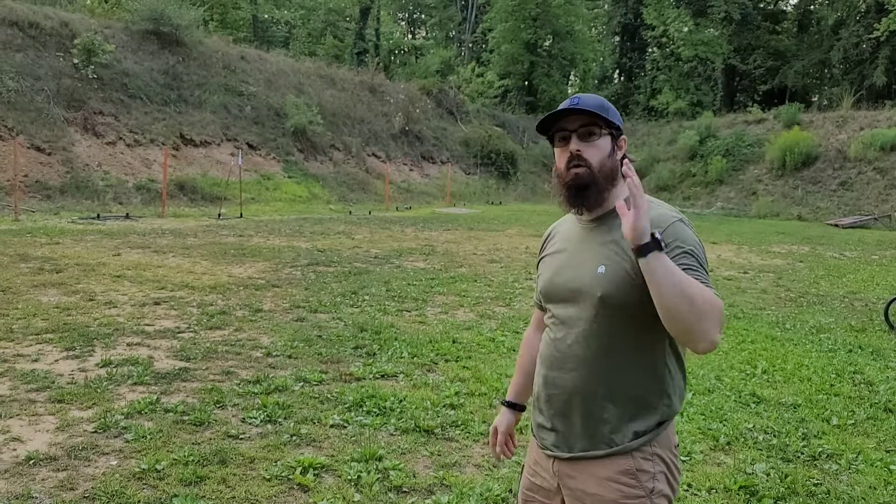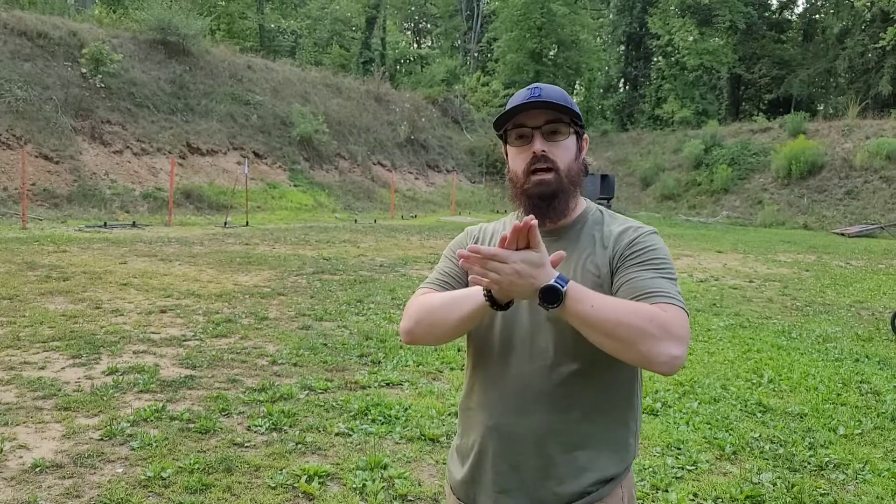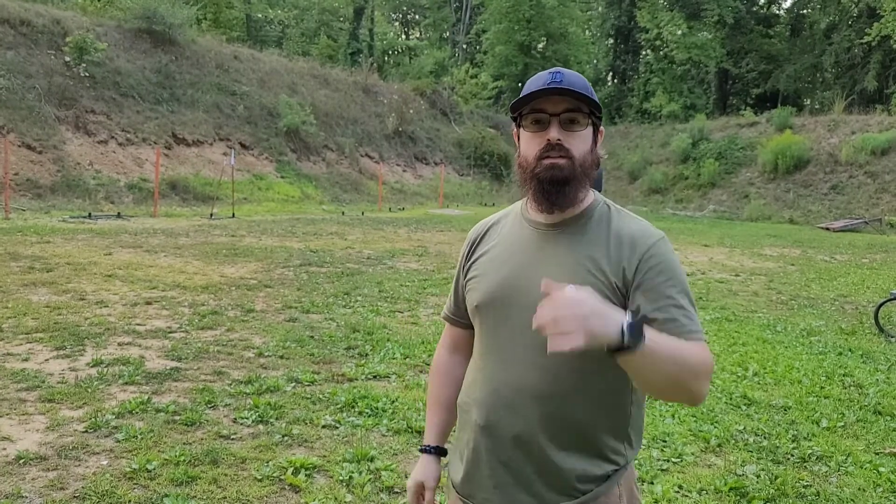If you guys have any comments or suggestions, tell me how you practice, tell me what you focus on at the range. We should be practicing with a purpose when we go to the range — otherwise you're not going to get better. You don't want to just poke holes in paper; poke holes in paper with a purpose. Leave a comment, like, share, subscribe. Let me know your thoughts, how you train, your mindset going to the range. We'll see you next time.